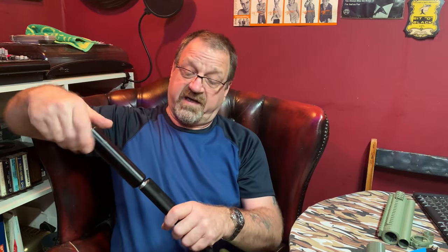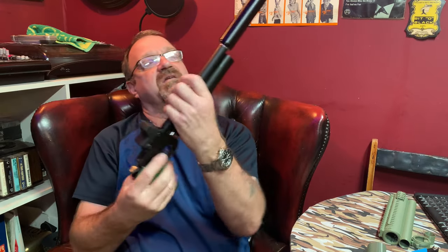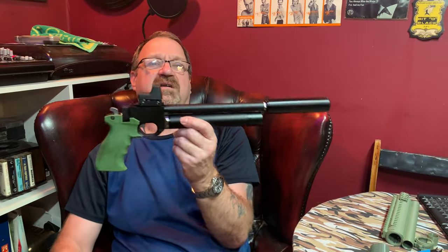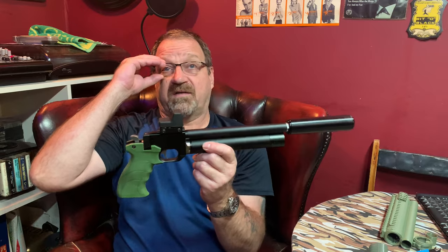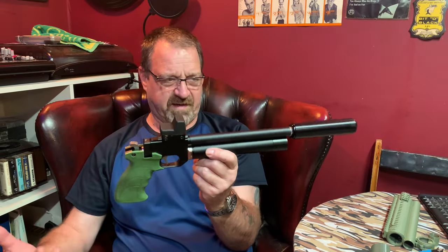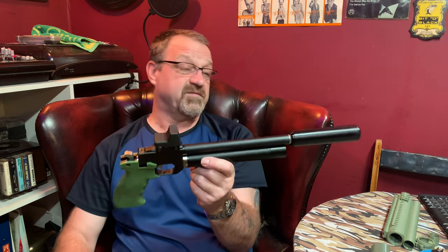This video is probably not going to get monetized because YouTube doesn't like guns, silencers, and 3D printing all together. Normally we say 'I made this on my plastic making machine' because of the silly rules, but in this video we'll just say what we want - it's not going to get monetized anyway.